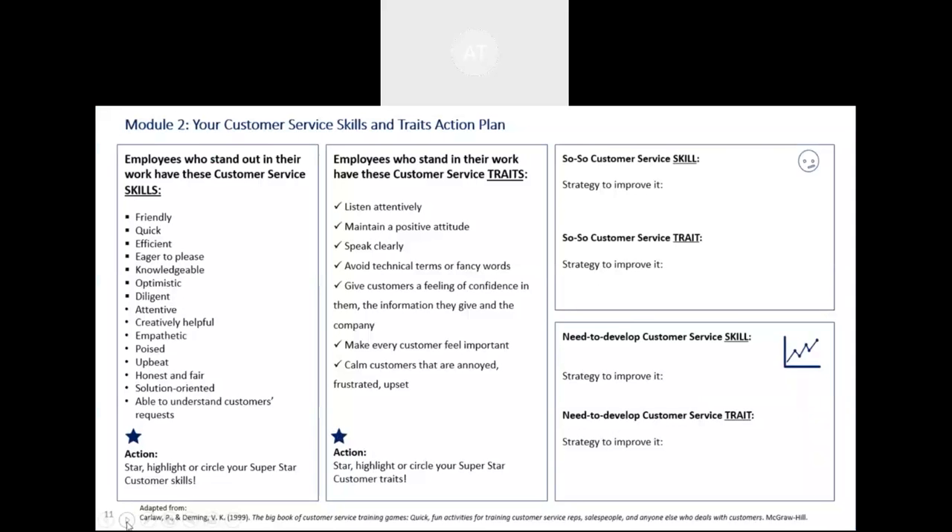Here's the student version from the student slide deck. The skills are listed and students can star, highlight, or circle them. Same with the traits — star, highlight, or circle. Then they do a bit of application reflection: what's their so-so customer service skill, their so-so customer service trait, and what strategies would help improve those.